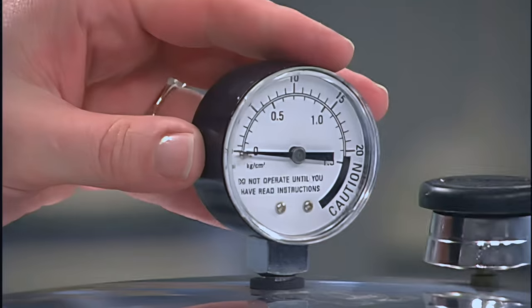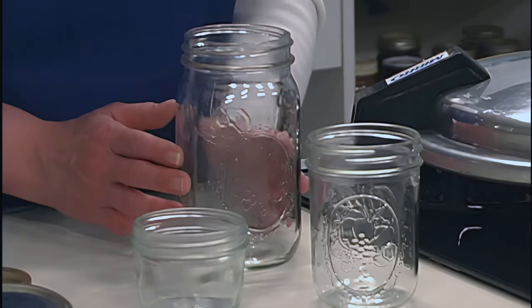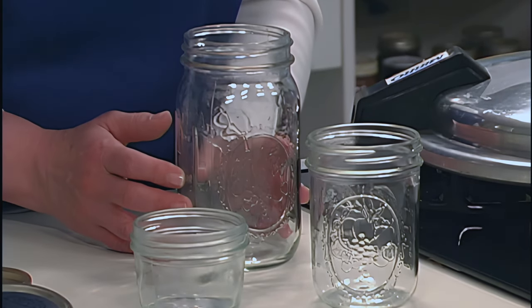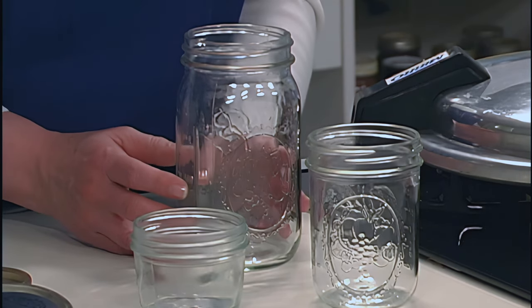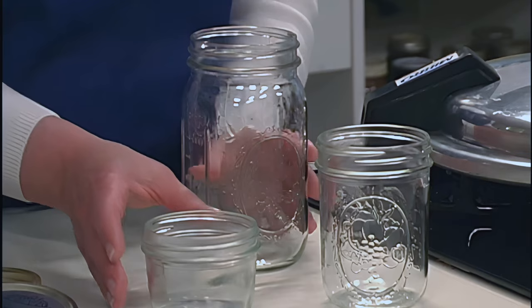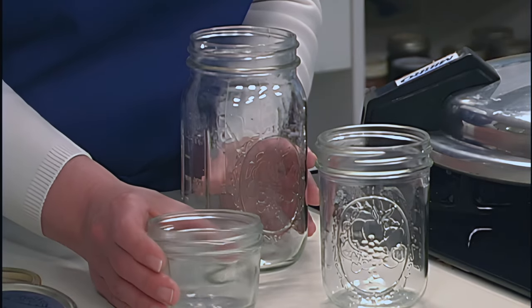If you're using a dial gauge, have it checked annually for accuracy. Dial pressure gauges may be checked by your local extension agent. Half-pint, pint, or quart jars may be used for canning fish. Make sure you follow the specific instructions for the jar size you choose. Procedures and processing times for the quart-sized jars are different. Be sure to use wide mouth straight-sided jars as they are easier to fill.